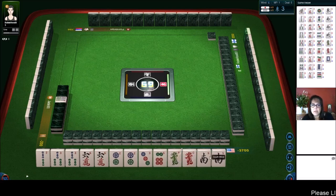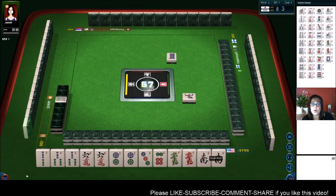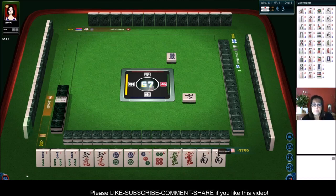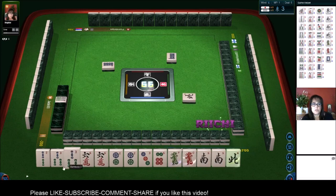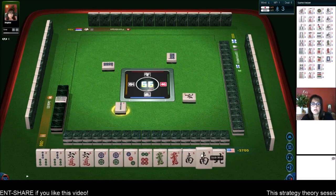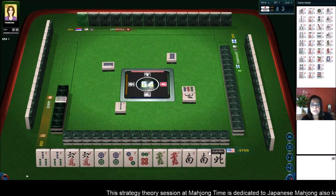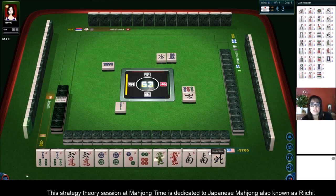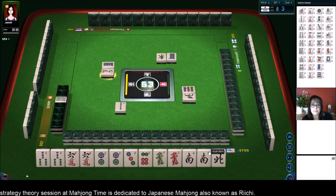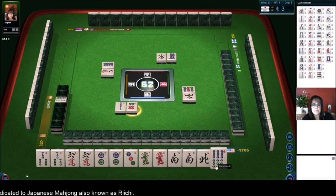We are in North seat. We have a pair of... seven bam is Dora. We have one, two, three, four pairs. I think we should play Toitoi — Toitoi is all Pon, all three of a kind. Eight dots — so let's go for all Pon. Two bamboos. We have one, two, three, four pairs, and I've been told that four pairs is a really great onset for Toitoi. Nine dots. Now, if we pair up other single tiles here, we might be able to play a hand called Chitoitsu — that's seven pairs. Nine characters. We got Dora — let's discard six dots.